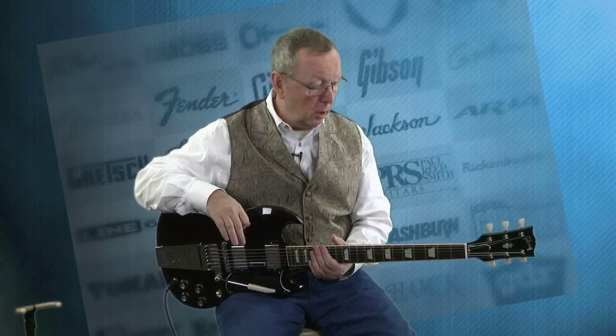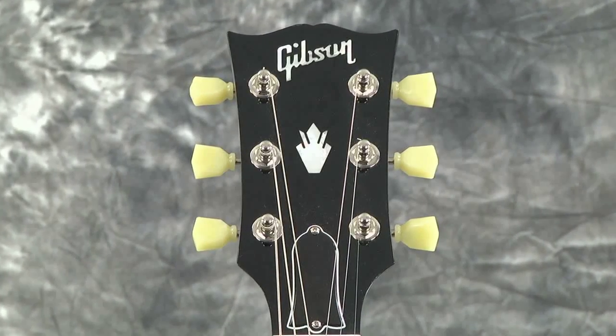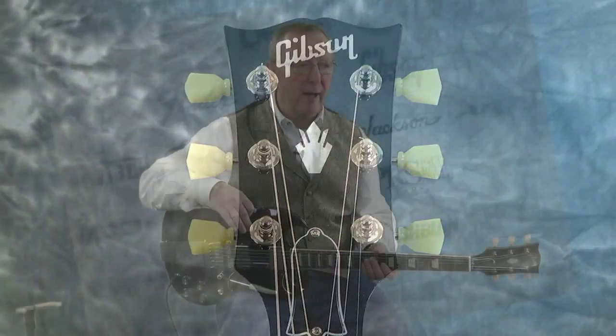This guitar is a reissue of a 1961 SG which, for those of you that know your SGs, that was the year. 61 was the year. It's got a little thinner neck profile on it, which is very reminiscent of the 60s guitars from Gibson. But what is really cool is it's got the wider nut on it just like the 61's — a 1 and 11/16 inch nut, as opposed to the narrower nut that most of the Gibsons would have. So for you guys that have a little bit more beef on your fingers, this guitar is going to feel fantastic.